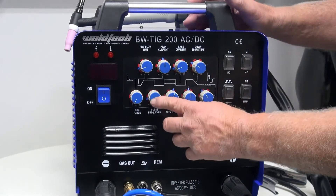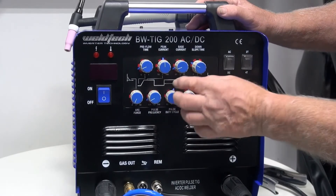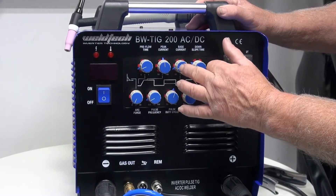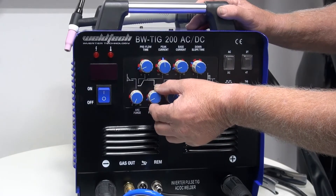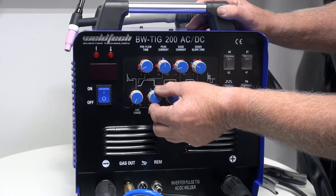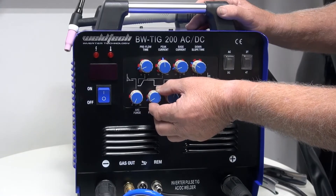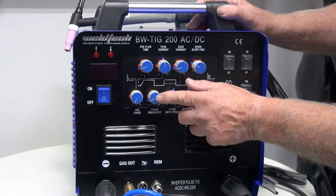Now we're going to talk about pulse frequency. Pulse frequency determines how fast we cycle from the peak current down to the base current — peak current, base current. This is quite often a personal preference. I like the pulse to run quite slow; more talented welders tend to turn it up. To start with, I recommend setting the pulse at around two to three and a half pulses per second.